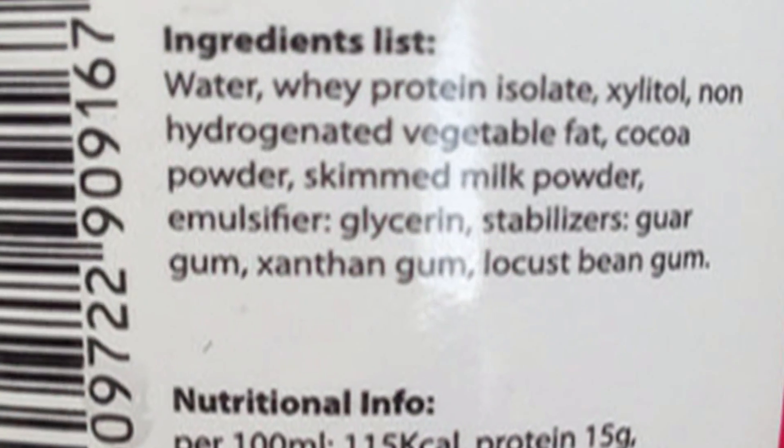So if I understand how hydrocolloids work in general with this kind of application — it keeps the water held in suspension or blended correctly — is that a good way of looking at it? Absolutely.